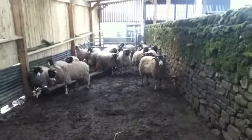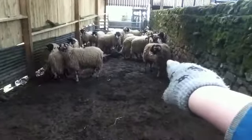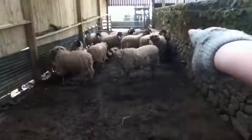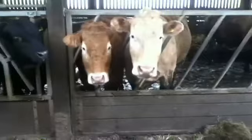Here are some more of our tup lambs — although that one there is not a tup lamb, and the one behind it is not a tup lamb either. All the rest are tup lambs. Here are the cows again — we're about to muck them out with the tractor.